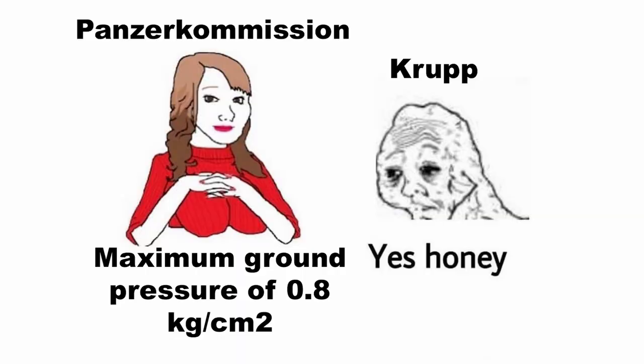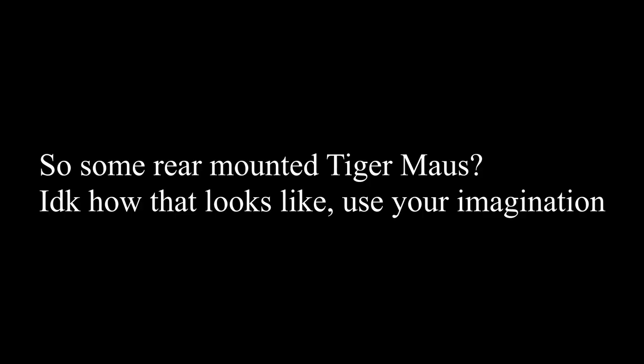The first design for this new 150-ton vehicle submitted by Krupp had to meet a set of requirements, and one of those was ground pressure. Originally, a maximum ground pressure of 0.8 kilograms per centimeter square was permitted for the vehicle by the Panzerkommission. This dictated to Krupp the layout of their design and had led to the adoption of a central turret on the vehicle. When, shortly afterwards, this ground pressure allowance was increased, Krupp changed their design to switch to a rear-mounted turret design. Although this had brought the ground pressure up to slightly exceed the new maximum, some additional minor changes managed to squeeze this design just within their criteria.